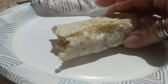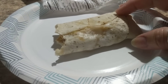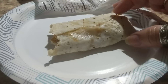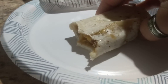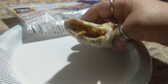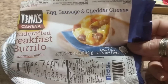Biting into the burrito, comparing spices — El Monterey to me is a little bit more spicy than the Tina's. The Tina's is good; it does have good flavor and good spices, but the El Monterey has a tad more. When I bit into the first one, you can see it does have a lot of egg, a lot of cheese, and a lot of sausage. That's good, because it says that's what it has in it.